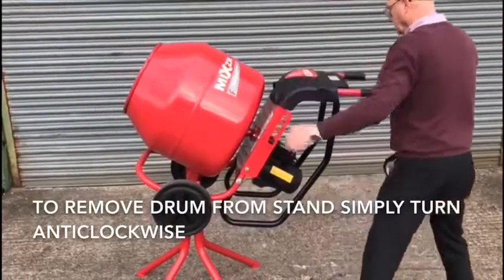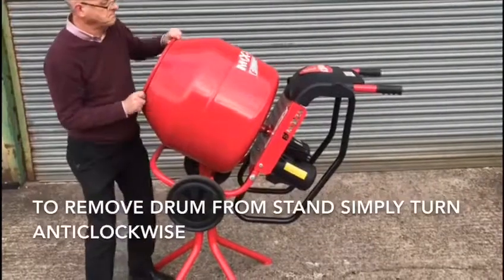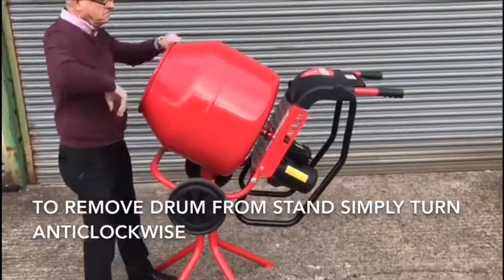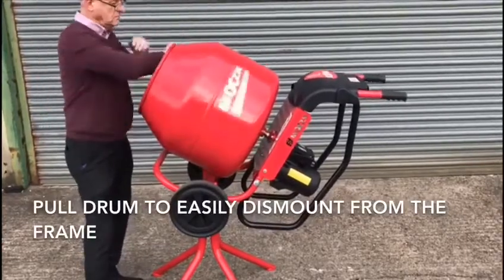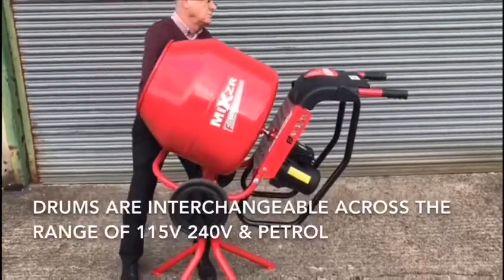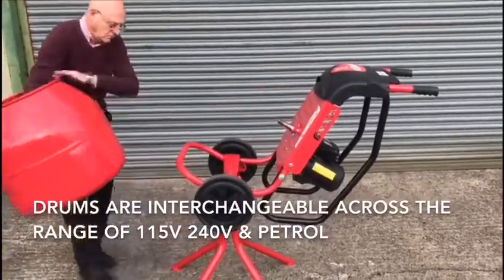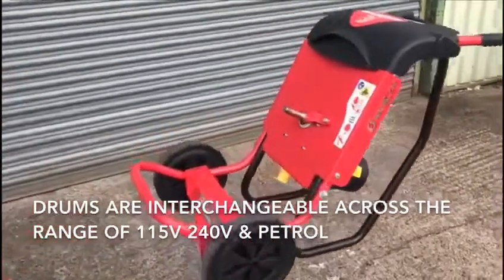To remove the drum from the stand, this can simply be achieved by turning the drum anti-clockwise until it reaches the end of the shaft. At this point, pull the drum to easily dismount from the frame. The drums are interchangeable across the range of 115 volt, 230 volt and petrol mixers.